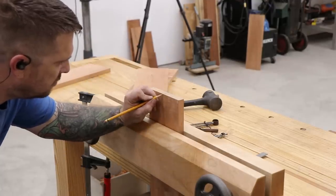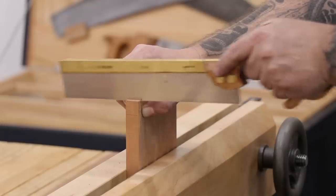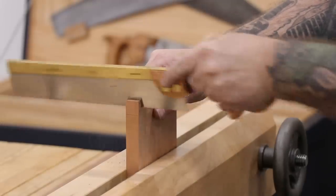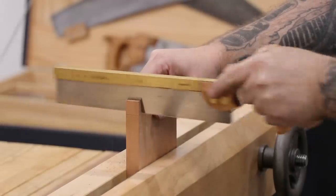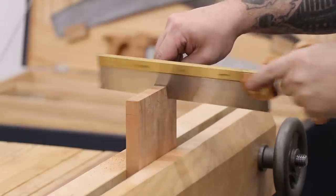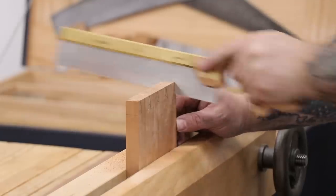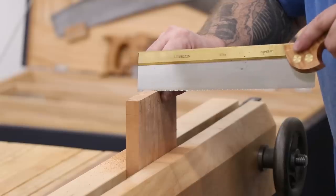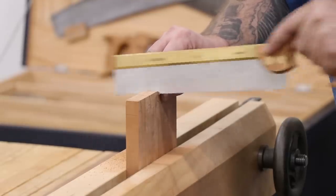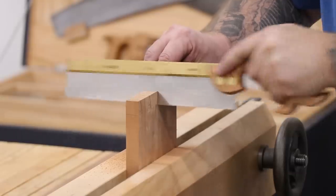I'll use a pencil to darken in all the lines that I made earlier and mark out the waste. To cut out the tails I'll use a dovetail saw and rip down following the lines, trying to stay on the waste side of the line. The important part is to make sure that you follow the line that's square across the top of the board. If you don't match the angle down on the tail it's not that big a deal, because we're going to be making the pin boards to match the tail boards.